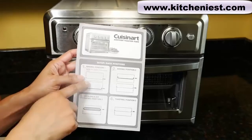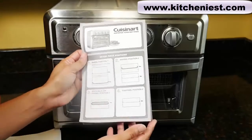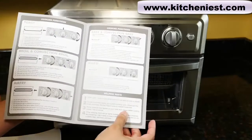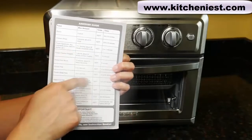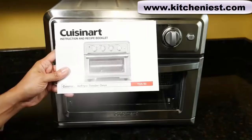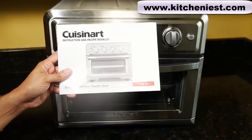The unit comes with a leaflet for rack positions, cooking functions, and an air fryer guide with the food, max amounts, temperature, and time, and a full instruction manual and recipe booklet.